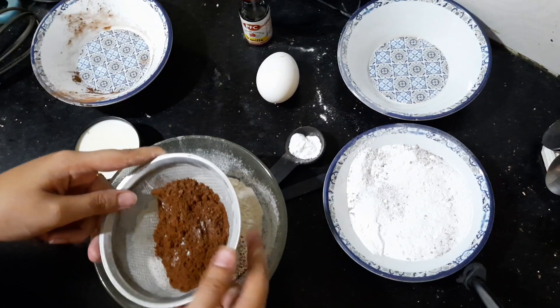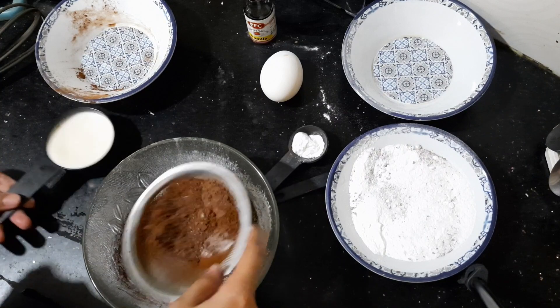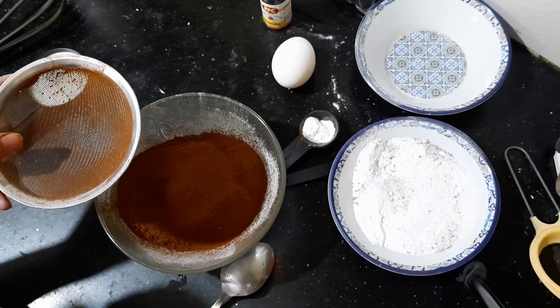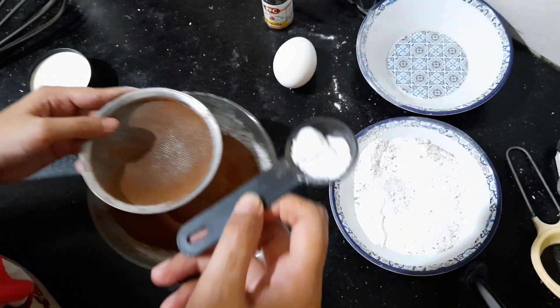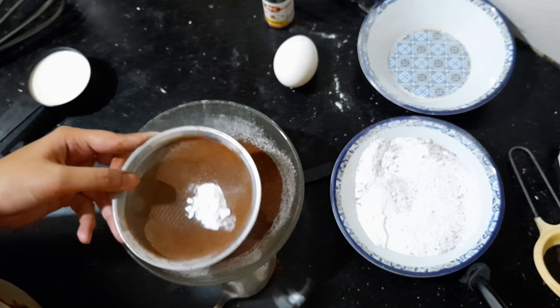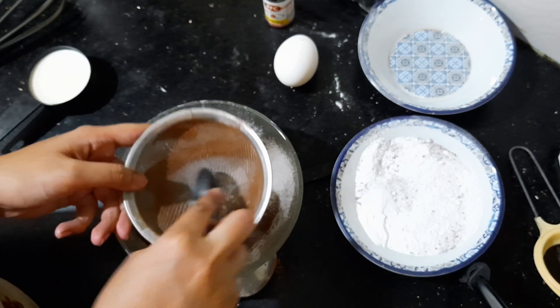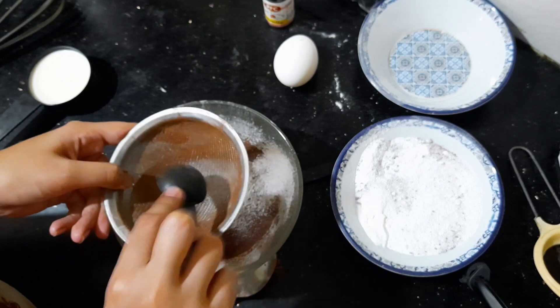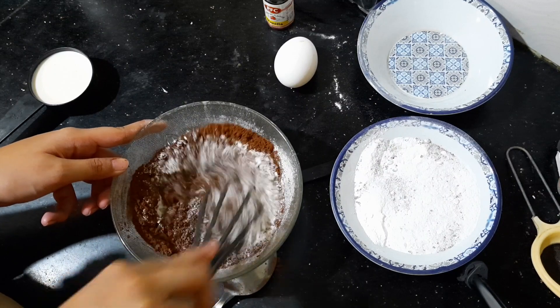I am going to add baking soda and baking powder — I will tell you the exact teaspoon amounts in the description. Mix it well.